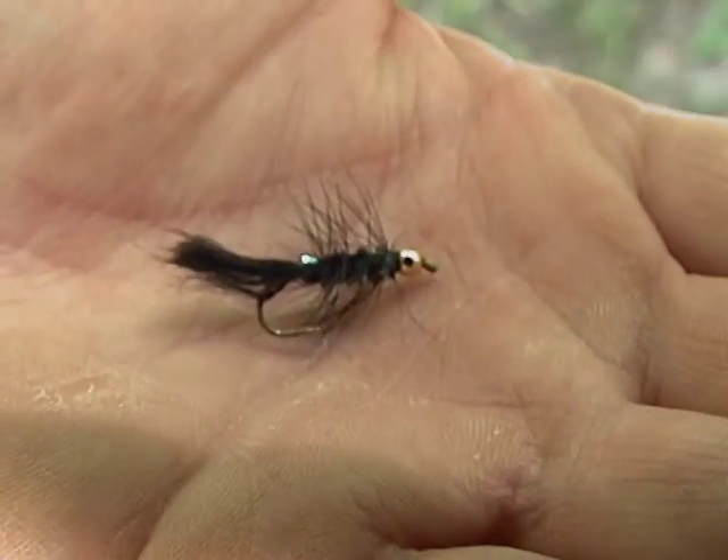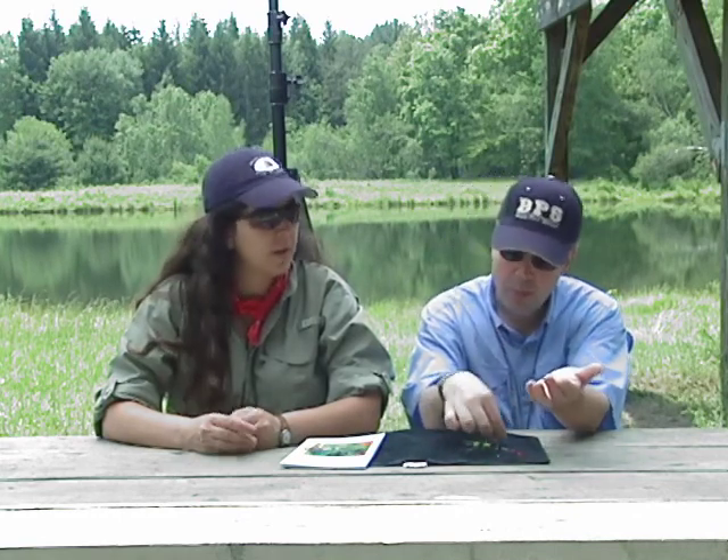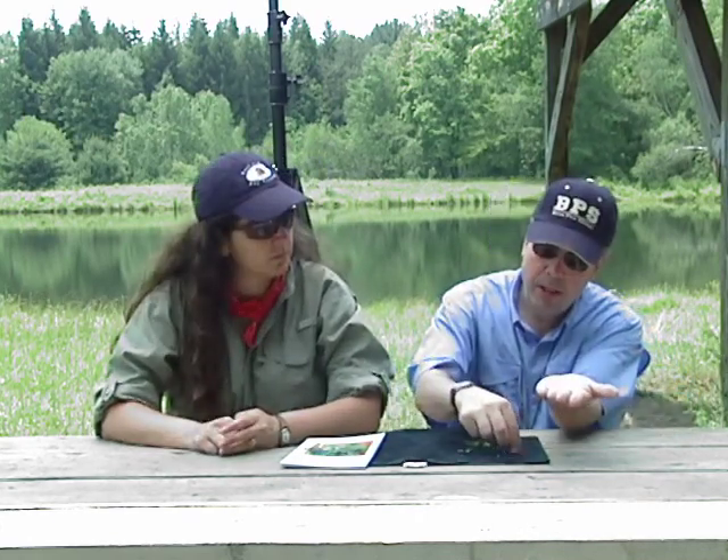Another fly which is fished towards the bottom is the woolly bugger — a very classic pattern that can be tied in any sizes, any colors, weighted or non-weighted. We have a gold bead head on here, and the bead head allows for a deeper or quicker sink. If you don't want to get far down in the water column as quickly, try fishing a woolly bugger without the bead head. It's just as effective.